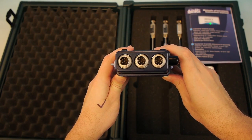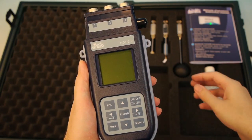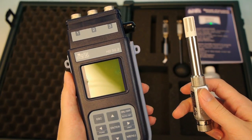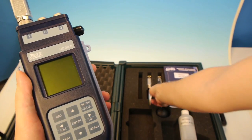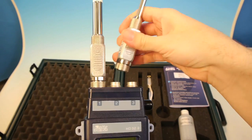Each sensor connects with an eight-pin connector. Connecting the sensors is quick and easy. A nice feature of this WBGT meter is the removable sensors, and each sensor is factory calibrated at the time of manufacture.